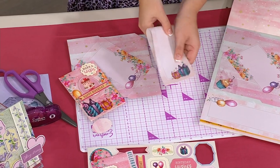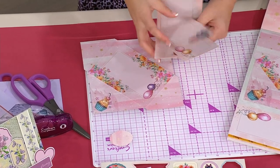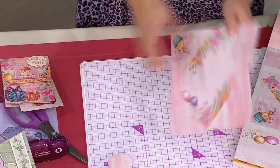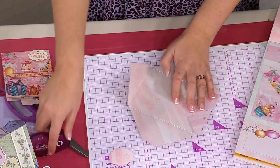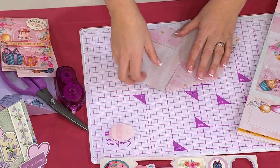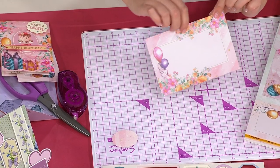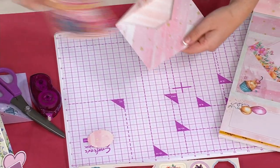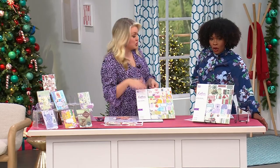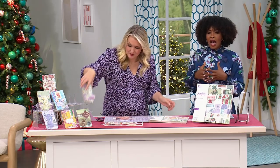It's $21.95 for a 32-sheet pad — 16 cards and 16 envelopes. Five FlexPay makes it $4.39. Fewer than 1,000 remaining, and this was saved just for this hour as a brand new world launch. Everything stays contained in the pad so you're not looking all over for the matching embellishment or envelope. It all stays right there — just pop it together with a little tape. There's an everyday version and a Christmas version.